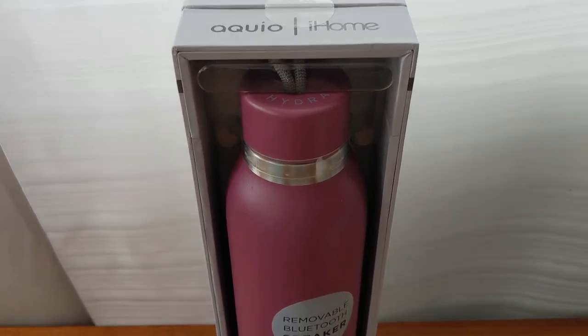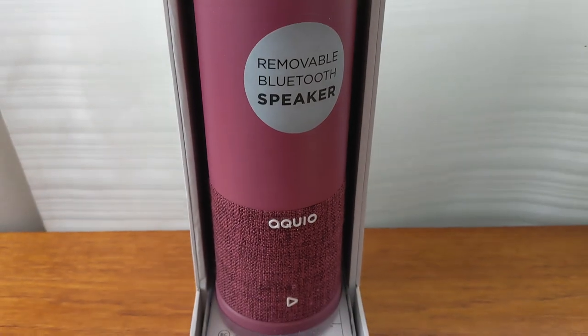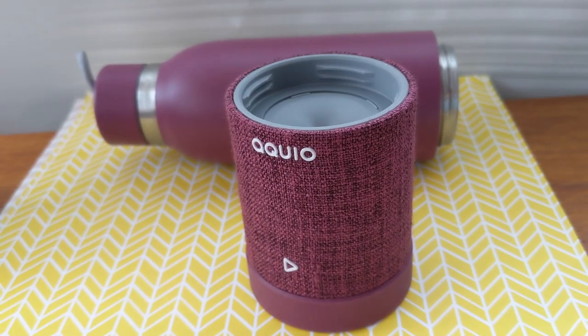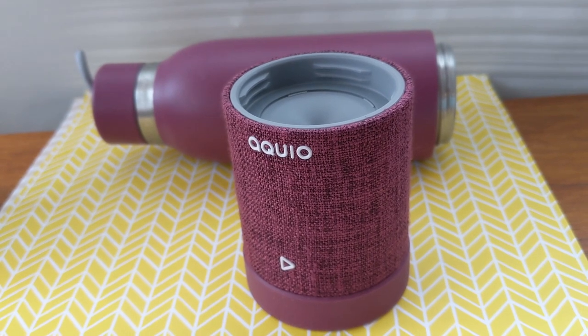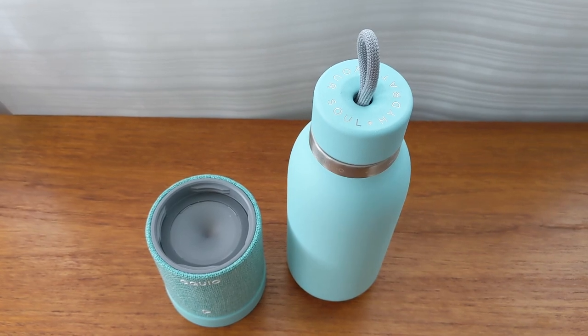The Aquio bottle is a 16-ounce double-walled stainless steel water bottle combined with a Bluetooth speaker that's removable. The speaker screws into the bottom of the bottle so it's more easily portable. The bottle itself is BPA-free and promises to keep drinks hot up to 14 hours or cold for up to 24.